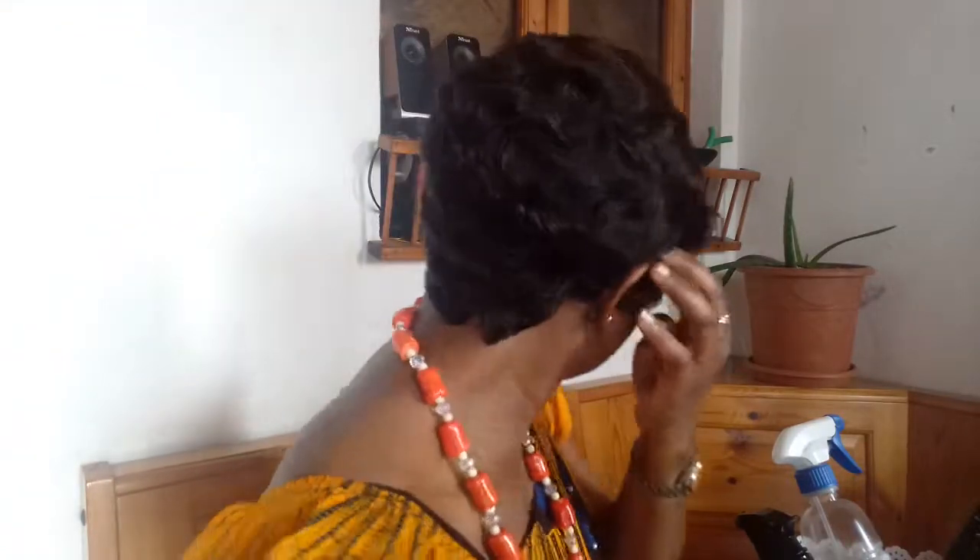But the mommy wig cap is larger than this — this should be a medium cap. So if you have bigger hair, maybe it will still work because the adjustable strap — it's very very tight but you can loosen it up. So this is the wig.